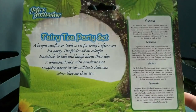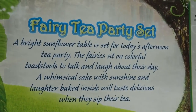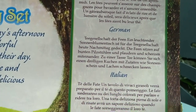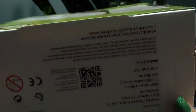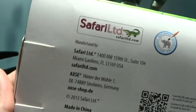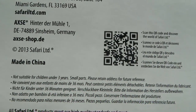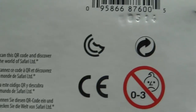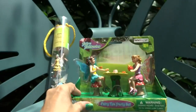A bright sunflower table is set for today's afternoon tea party. The fairies sit on colorful toadstools to talk and laugh about their day. A whimsical cake with sunshine and laughter baked inside will taste delicious when they sip on their tea. This set is made for people ages three and over, and there's a scannable code, barcode, and item number on the packaging.